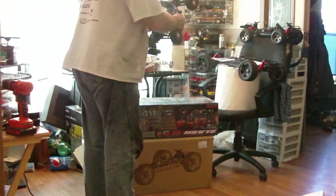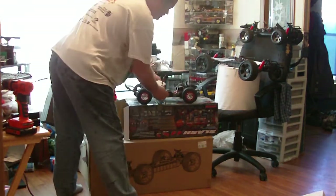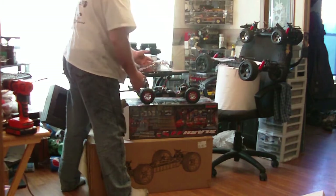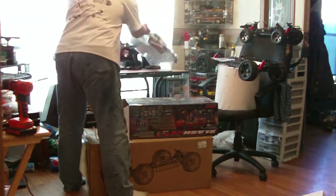Brushless motor. DSC looks pretty cool. No fan, which wouldn't go well with water anyway. The best part is this thing is waterproof, and there's a lifetime warranty on the electronics. That was an absolute must.